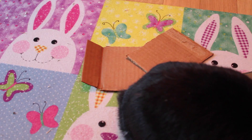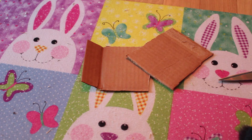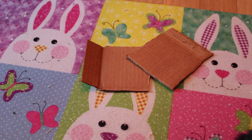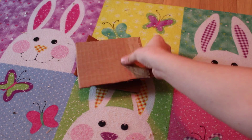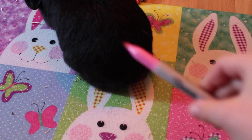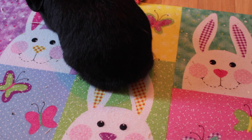Hi Mia, you want it? No? Okay, so what you will need is some scissors, two pieces of cardboard, and a marker, pen, or pencil.